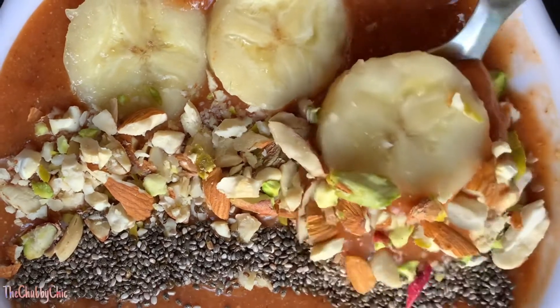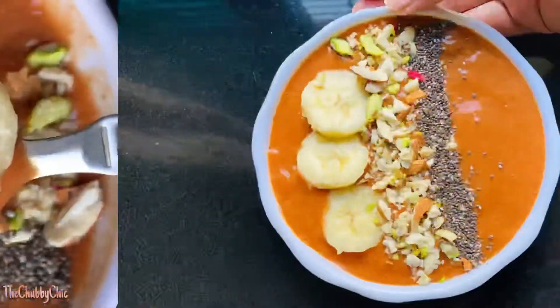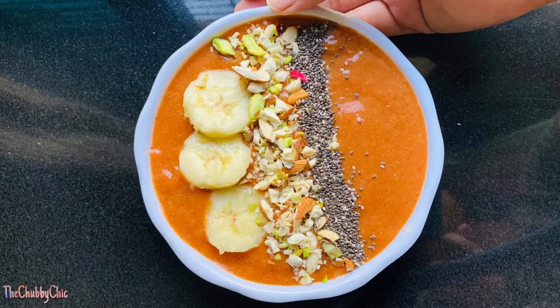This color is basically because of the protein powder I had put in, but if you don't use it you'll definitely have a pale yellow color to the smoothie. It is a great breakfast option and it is so quick to make.